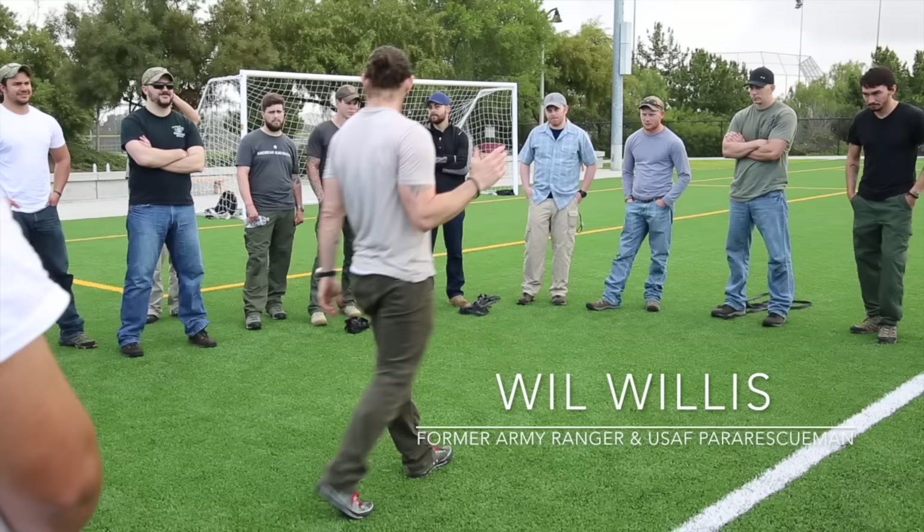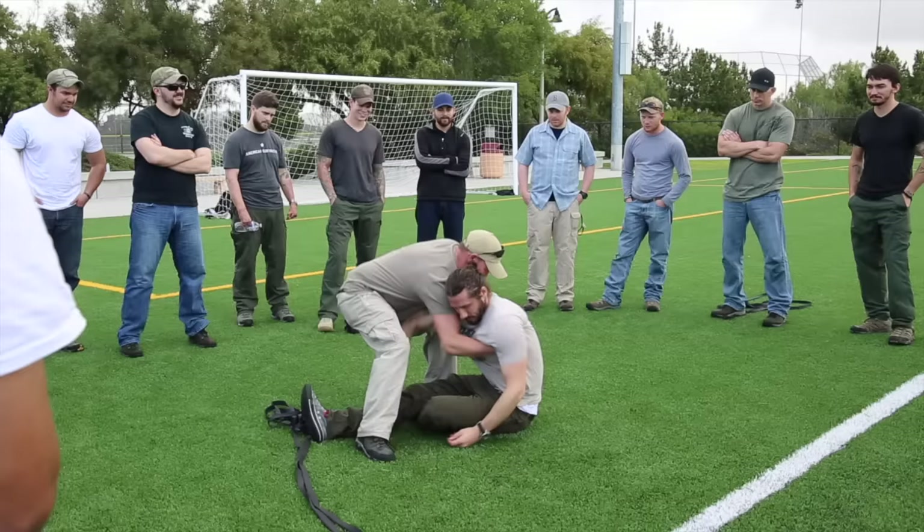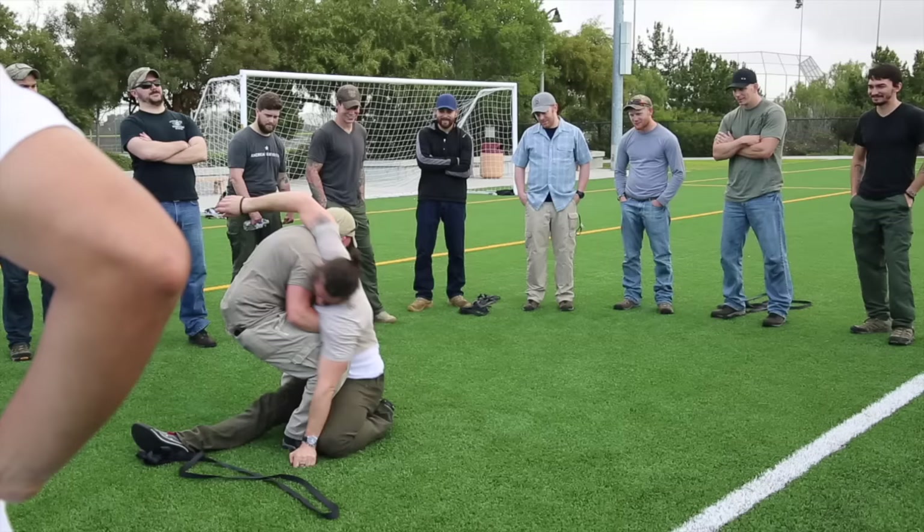Ready? What do you weigh, Will? 180. 180, that's it? Come on, man. You're doing a good job. You're doing great, man. Come on. Get up. Yeah. He's perfect. He really gets into it.